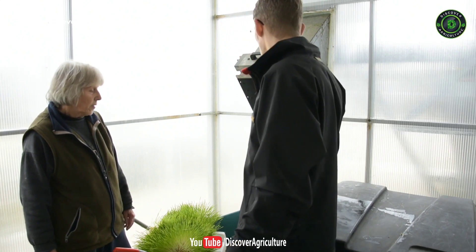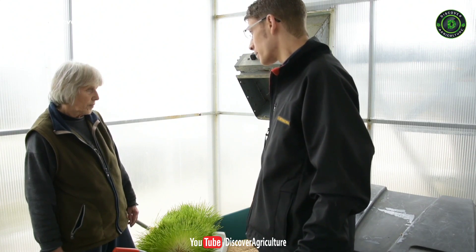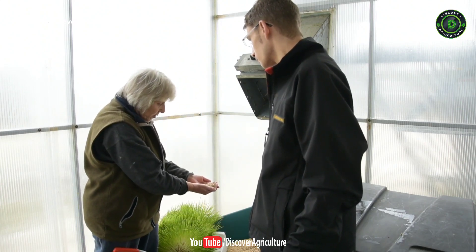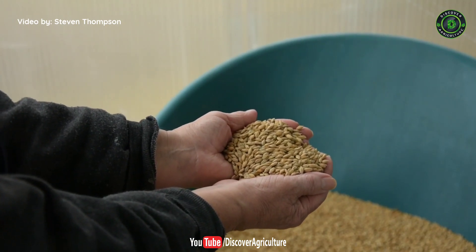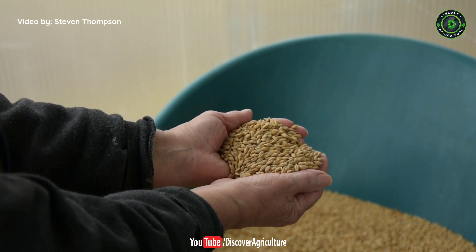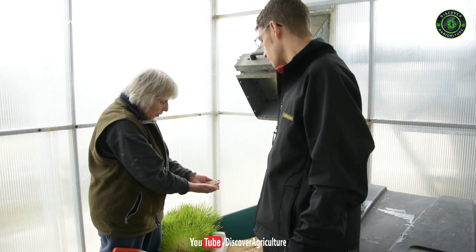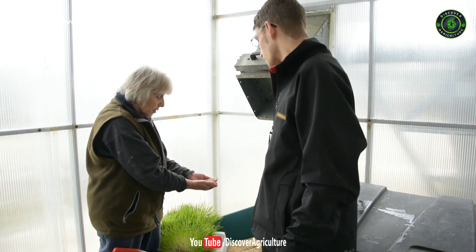So take us through the process. We're here at the mouth of the hopper — is there anything specific about the quality of the barley seed being used? This is the barley we use. It's a malting grade barley, which is important because it's a high germination grade, so something up to 90-plus percent of the seeds will germinate. It's also important that it's a clean sample, so you don't get a lot of chaff in it, which would cause problems in the unit.